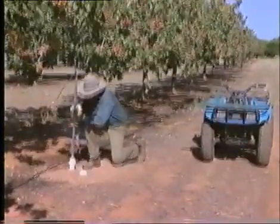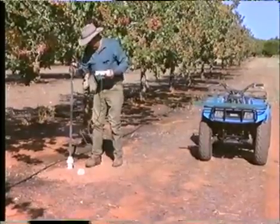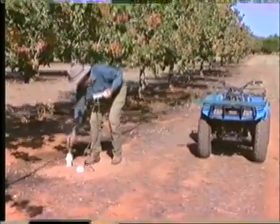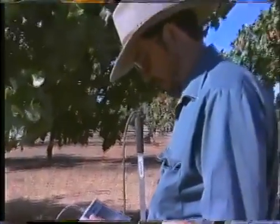Sentec congratulates you on your purchase of Diviner 2000 and wishes you success with your new ability to more effectively manage your irrigation scheduling. Welcome to Precision Agriculture and say goodbye to guesswork.